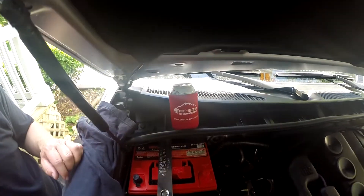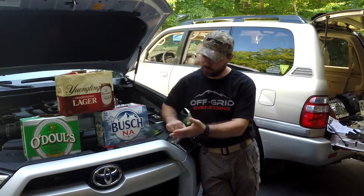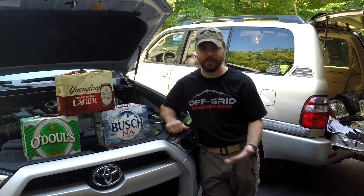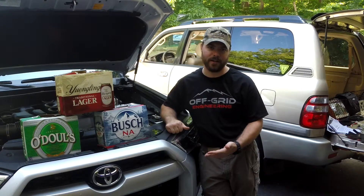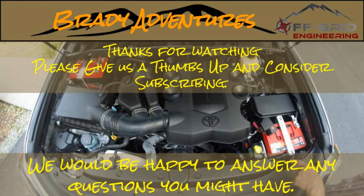Keep an eye out for part three where we'll be installing the front bracket, the ML-ACR switch, and wiring the remote control switch for the ML-ACR. Thanks a lot — today's video is brought to you by O'Doul's, Busch, and Yuengling, which I unfortunately cannot recommend, unless you like that sort of thing. If you liked this video please give us a thumbs up and consider subscribing, and feel free to leave any comments or questions.